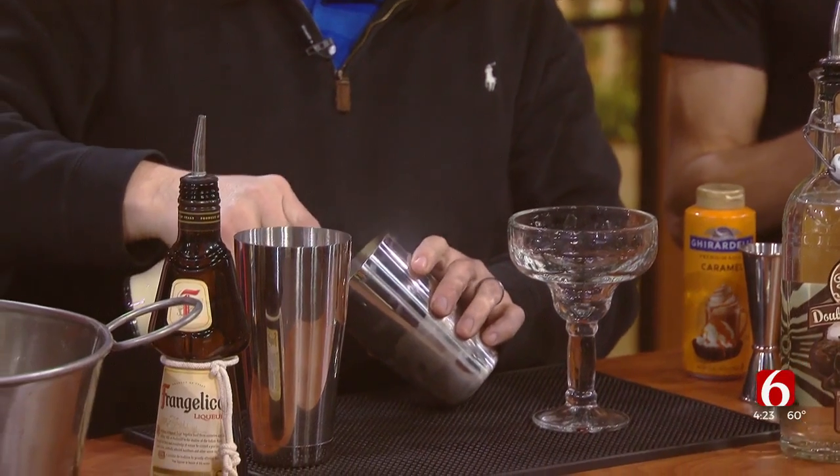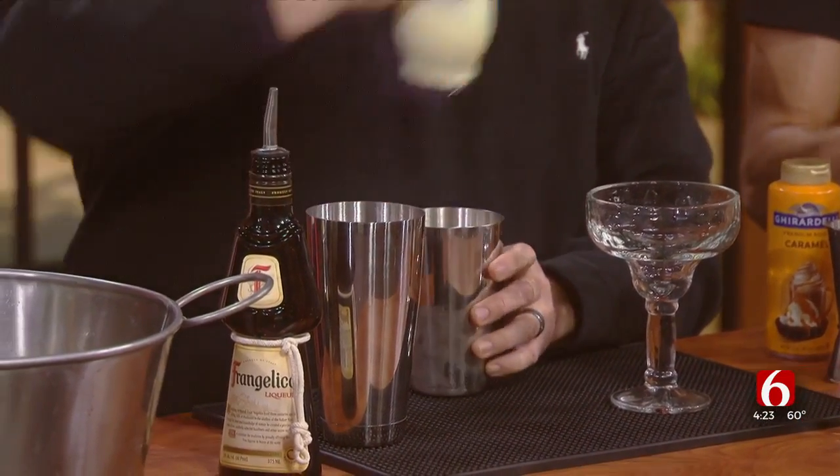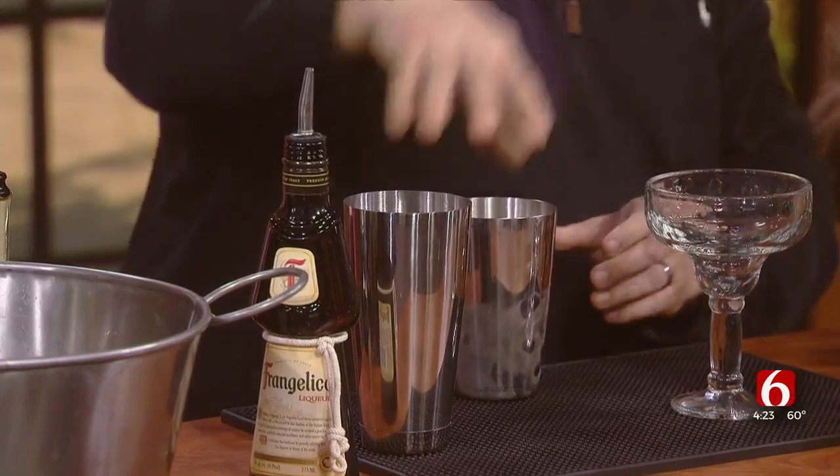Let's jump right in because this is really easy to make at home. So we're making two drinks. The first one is a spiked eggnog. Who doesn't like eggnog? It's got eggs, it's protein, so it's very nutritious. So Mark is going to show us how to make this very easy drink. First, he's pouring double chocolate vodka, then eggnog, and we're going to shake it with some ice. Shake it, Mark.